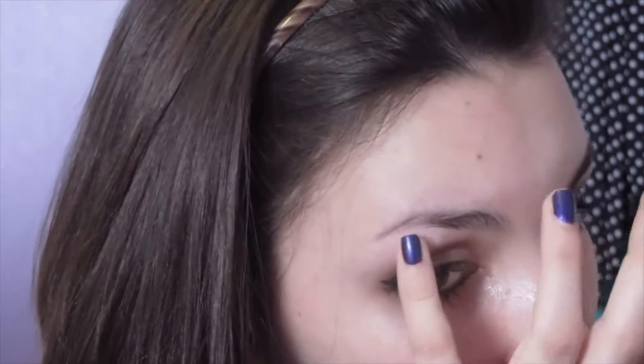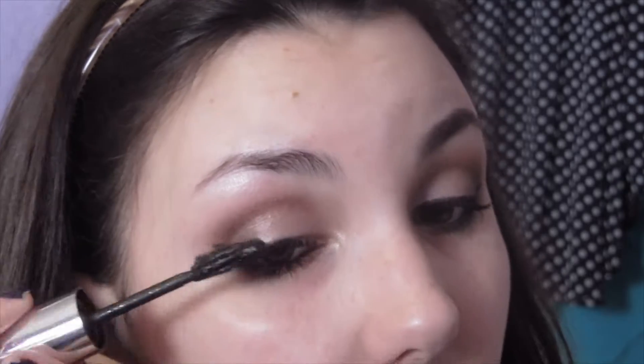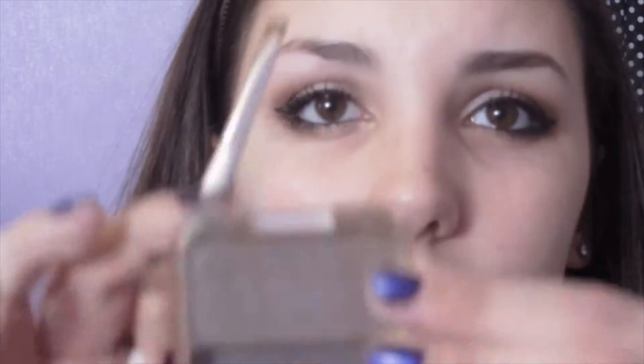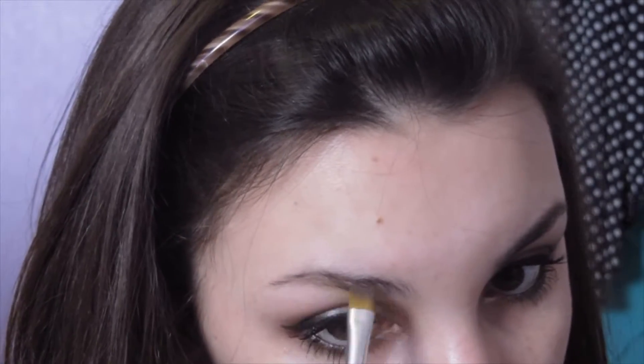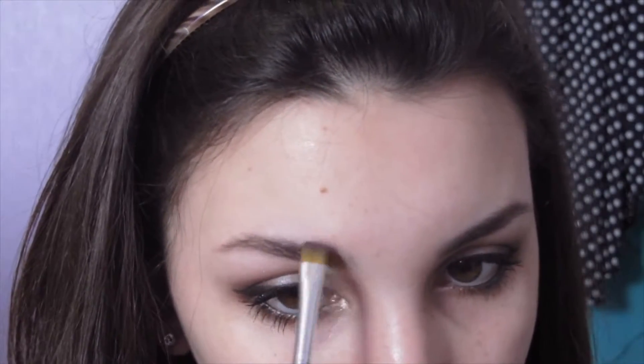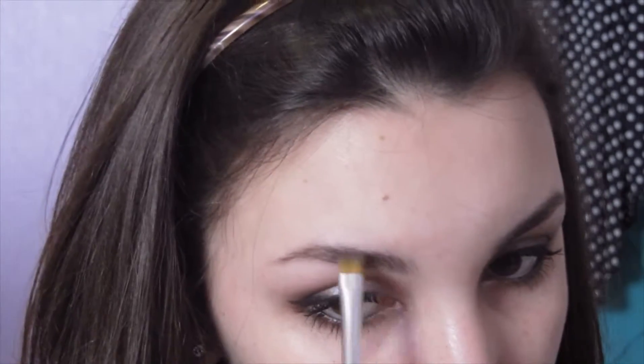Then I'm going to take Perversion by Urban Decay and line my waterline. I put a little bit of a bone highlight on the inner corner, then take a makeup wipe to clean up any fallout. I'm applying butterfly mascara from L'Oreal — a lot of mascara. You can also use false eyelashes; I would if I was actually going to prom but I was too lazy. Then I'm going to take Mink by L'Oreal to fill in my eyebrows — start at the arch on the very end, then use whatever's left on the brush for the front of the brow for a more balanced, natural look.